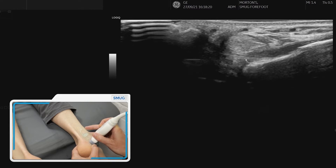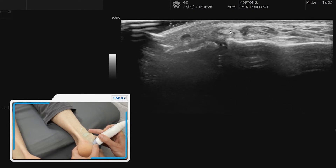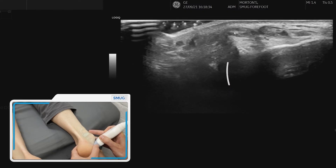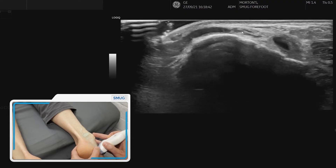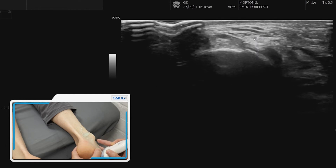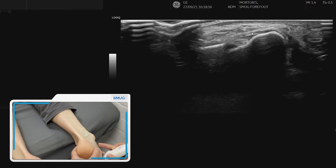We can follow it a bit further down — that's the subtalar joint underneath, so look for any fluid there. As we come down you can see the brevis and longus separate. Following the tendons down, peroneus longus goes underneath the foot and you can follow peroneus brevis all the way onto the fifth metatarsal — in transverse section looking for tendinopathic change, and also in long section where it attaches onto the fifth metatarsal.